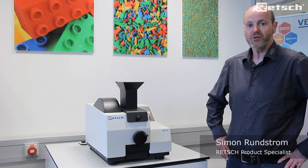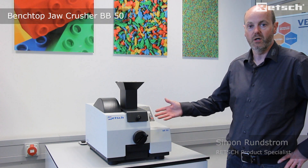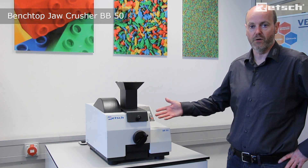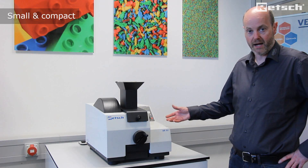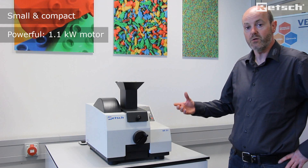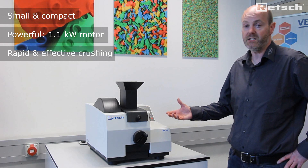Hello, I'd like to introduce the BB50 Benchtop Jaw Crusher, which sits within the family of jaw crushers. It is a small, compact yet powerful jaw crusher fitted with a 1.1 kilowatt motor to give rapid, effective crushing.